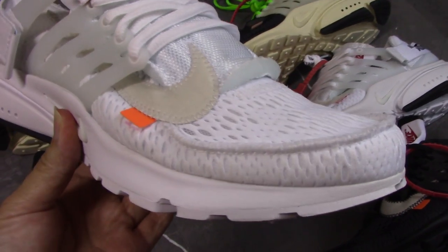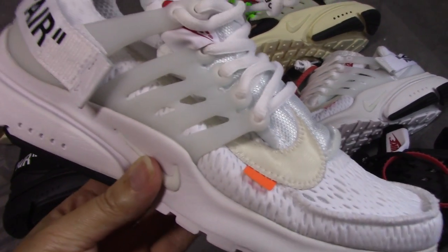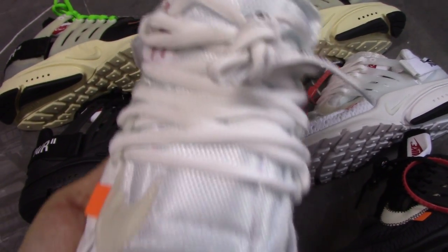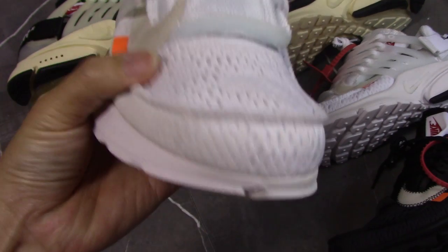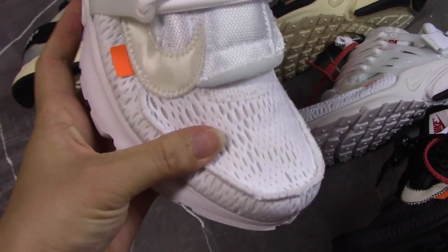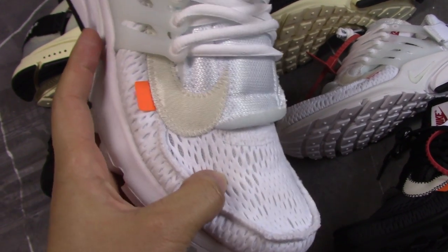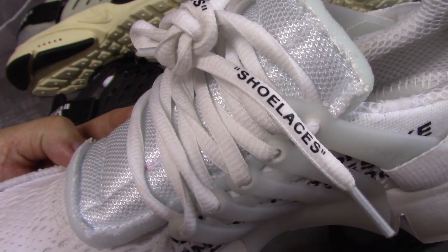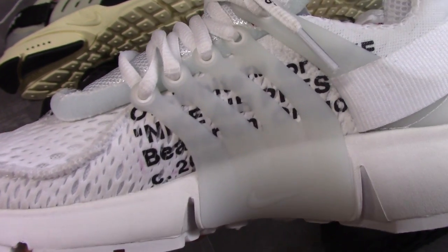Re-stirred white, PK gold version. White mesh forms inside, touchably comfortable and very soft. And the shoelace and the texture here.